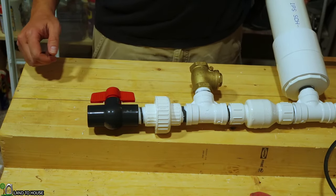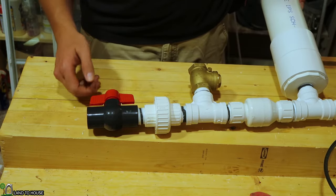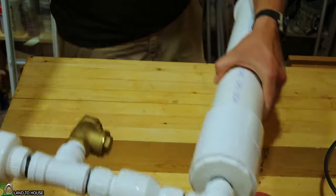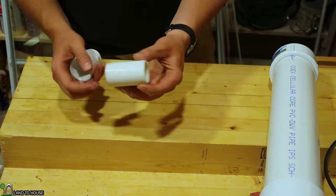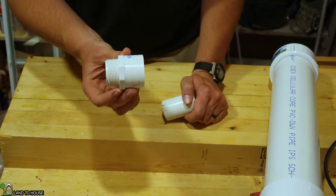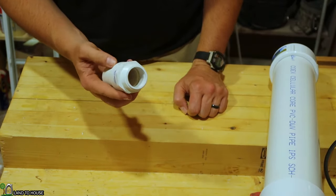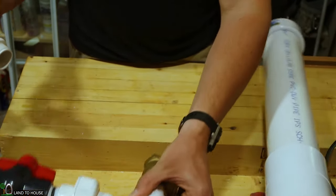Now let's talk about pipe connections. The pump does not come with a delivery pipe or drive pipe — you'll have to buy those separately. On these ball valves, you'll notice it has female threads. If you're going to be using PVC pipe as your drive pipe or delivery pipe, you'll need one of these threaded male to socket female adapters. You'll use some PVC cement to get that together, and then that end is what will connect to the threads on your pump.